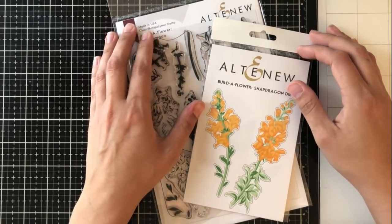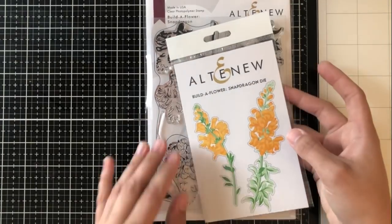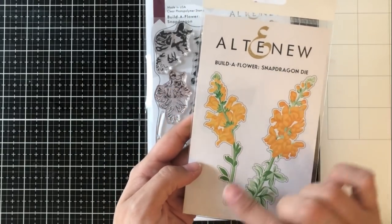Well hello there everybody, it is Ashley. Welcome back to my channel. Today I am hopping along with Altenew for their Build-A-Flower Blog Hop, and this month we have the Snapdragon Build-A-Flower and Coordinating Die.